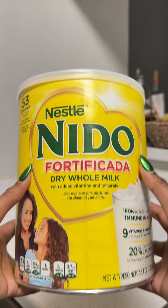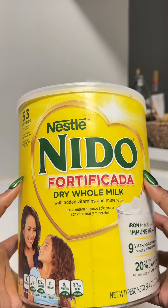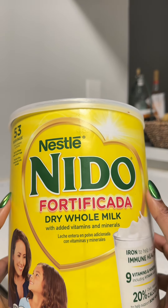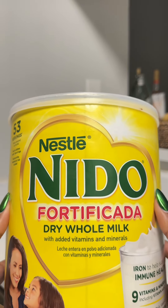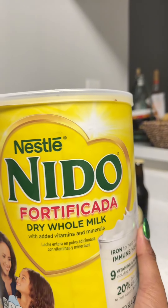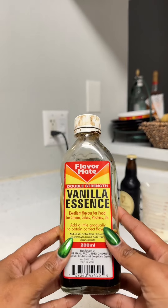Secondly, the milk. As you can see I have powdered milk, but you can use evaporated milk. I like powdered milk, so I just prefer to mix up my milk with water because it is rich. I like the Nido because it's nice and rich, and I need this to be rich.